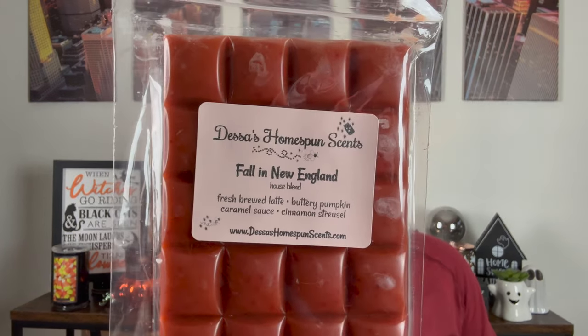Next we have Fall in New England — freshly brewed latte, buttery pumpkin, caramel sauce, and cinnamon streusel. I got this in my last order as well and it's fabulous. This is a true cinnamon coffee. Do you remember that trend where people were adding cinnamon to their coffee? It truly adds just an extra decadent level to coffee, like adding espresso to brownie batter — it just enhances it. Cinnamon to coffee enhances the robust flavor, and then mixed with the caramel and the pumpkin. Fall in New England is beautiful.